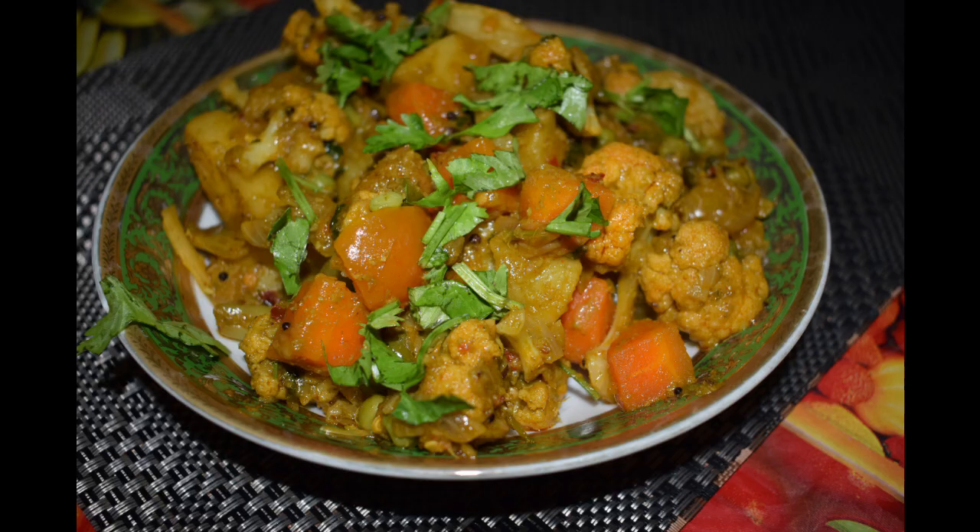This is quite a flavorful vegetable with vegetables like carrot, potato, cauliflower, peas, and beans. You can add whichever vegetable you want. It looks quite exotic on the dining table. So let's get started.